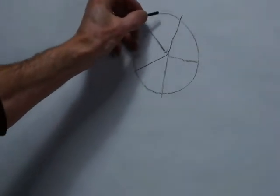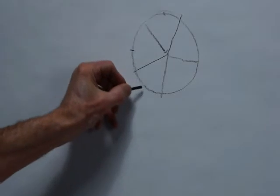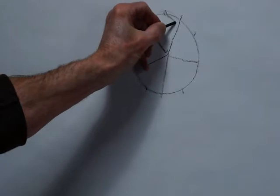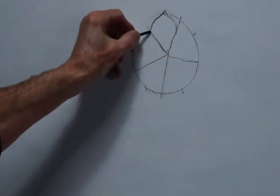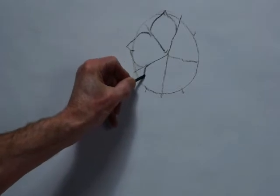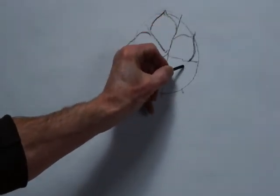And in between each line, on the circle, outside the circle, put a little dot. These are just indicators. And then draw small S-shapes, like that. See how simple it is.